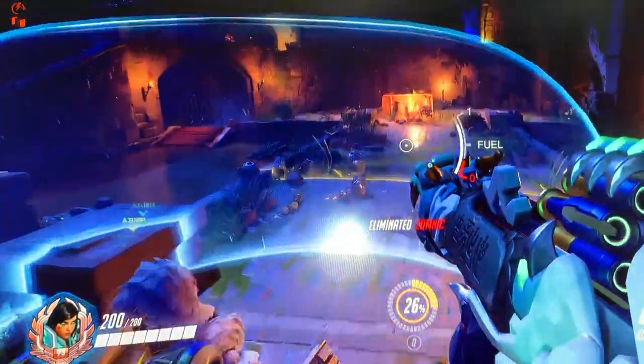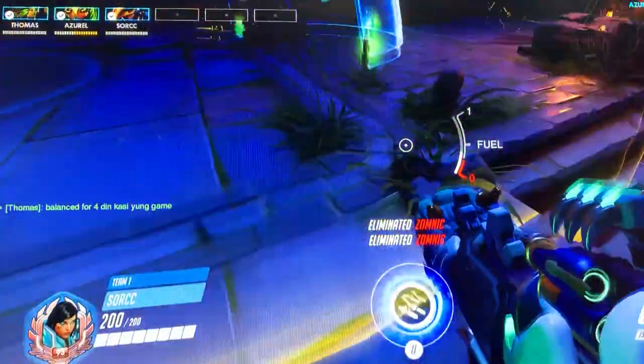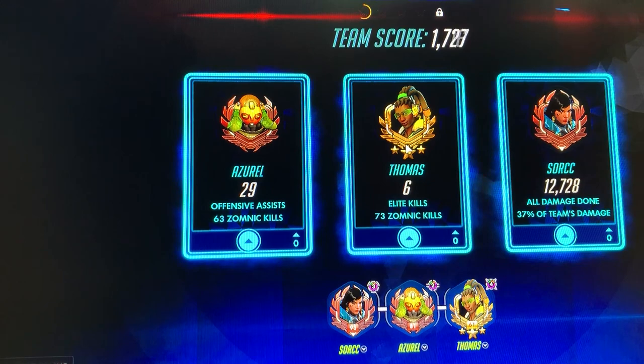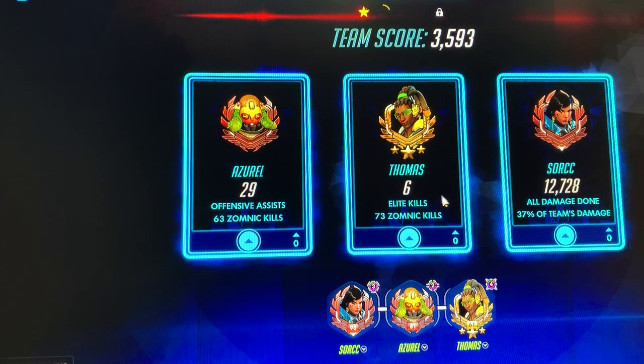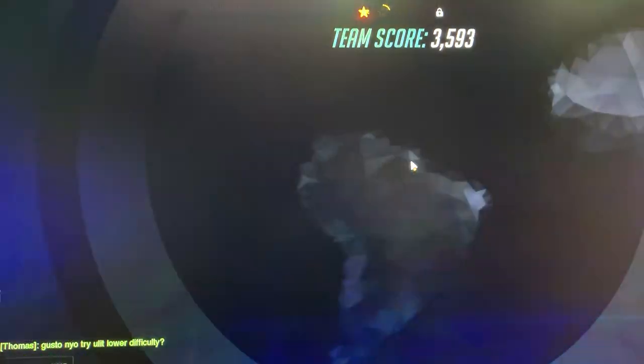Some people might call them oversaturated, but I like them. I like this kind of very bright, a little bit in-your-face color quality to them. And you already notice this in games with a wide color palette or colorful graphics such as Overwatch — the colors really pop when you play those kinds of games. So again, very good quality for this ASUS monitor.